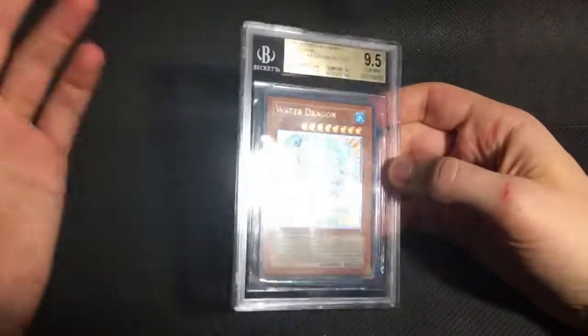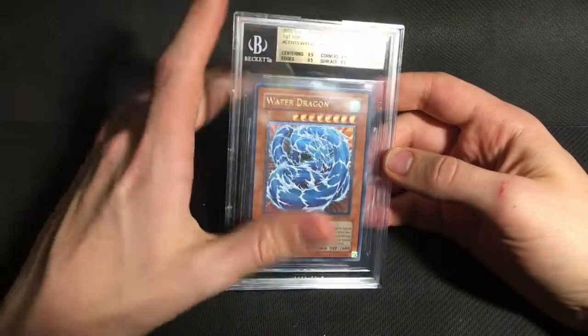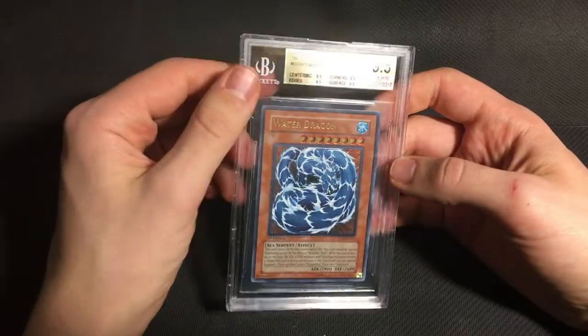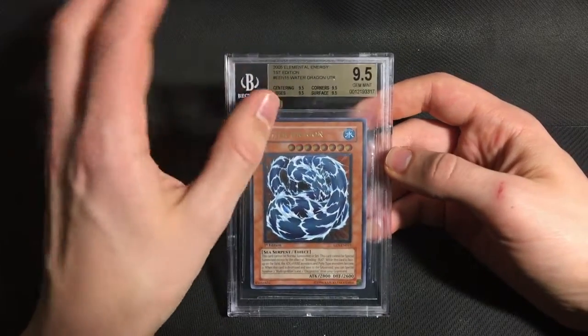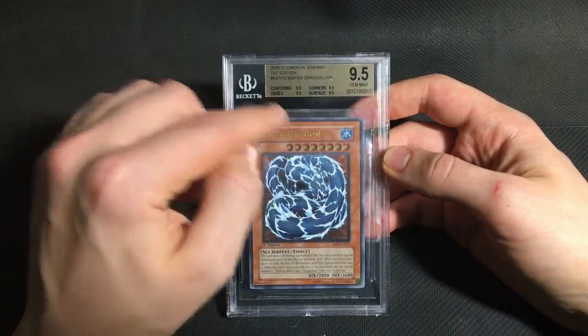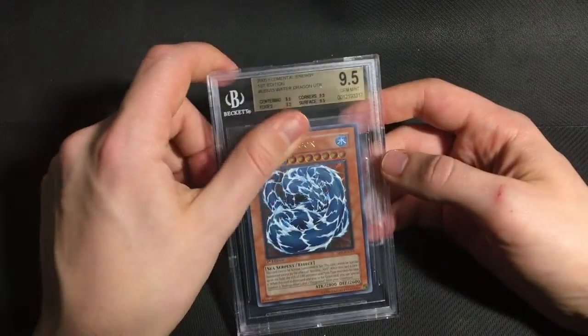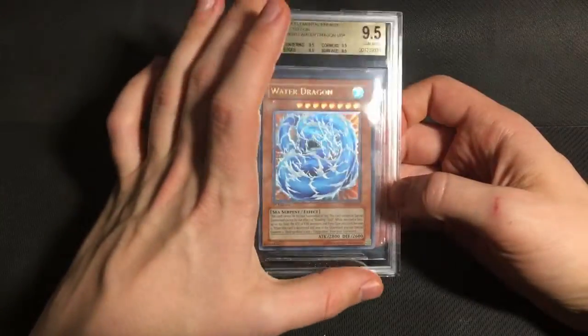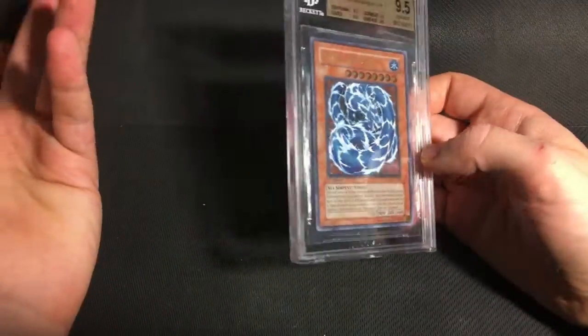I did at least finish with one highlight from Elemental Energy, which was the one North American print card that I sent — this Water Dragon. This ended up with a quad 9.5, which was better than I expected. Because the centering on this card, it's not terrible, but I definitely thought it could end up as a 9. And it got a 9.5. So this is a really nice card, and definitely the highlight of the Elemental Energy that I submitted.